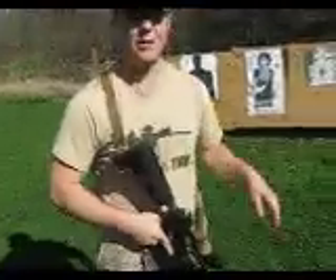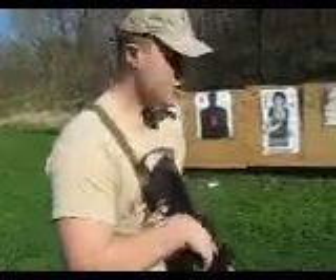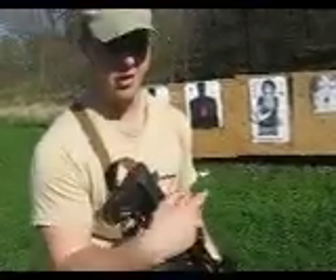I'm at about 5 yards. I want to show how tight a group you can get because of the controllability, and also how quick you can print it on paper with follow-up shots.